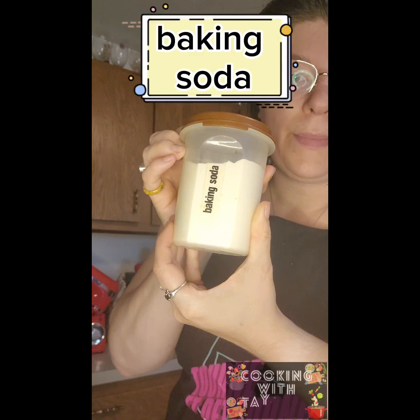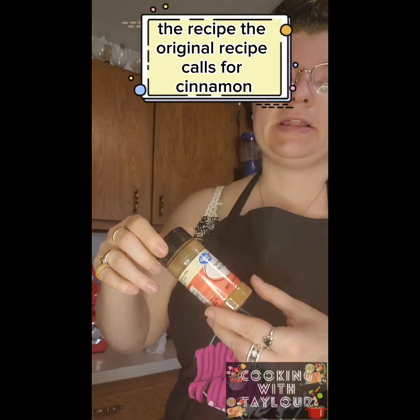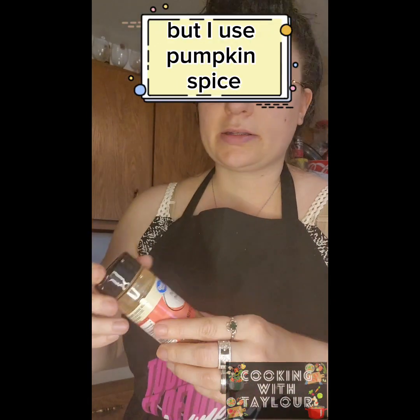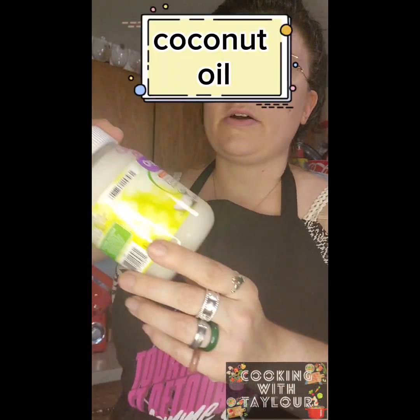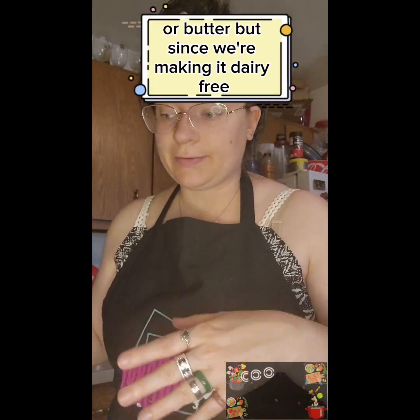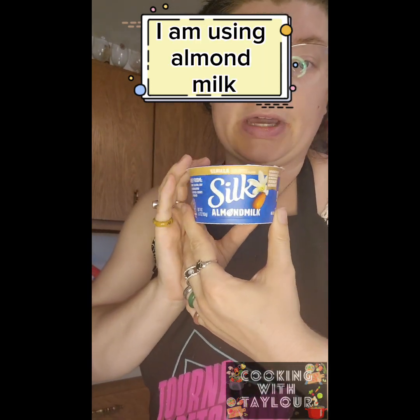You're going to need baking powder, baking soda, vanilla extract. The original recipe calls for cinnamon but I use pumpkin pie spice. You're going to need honey and two eggs.